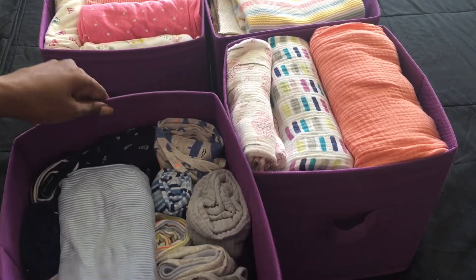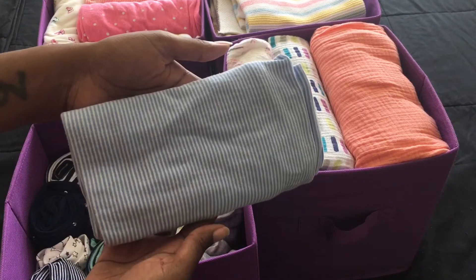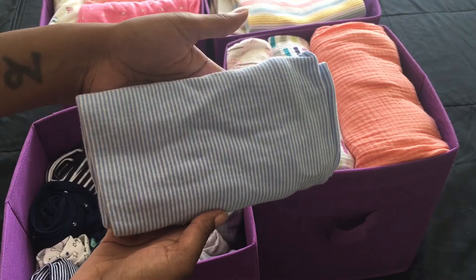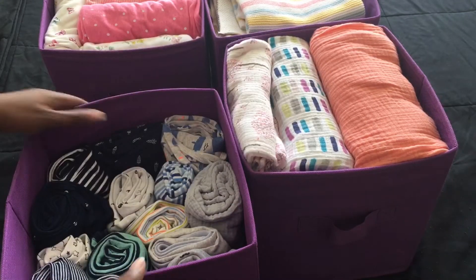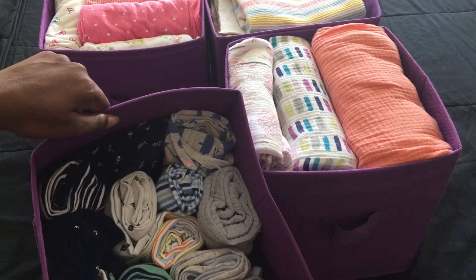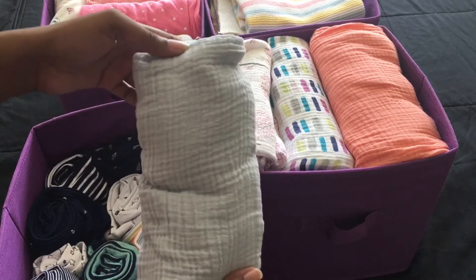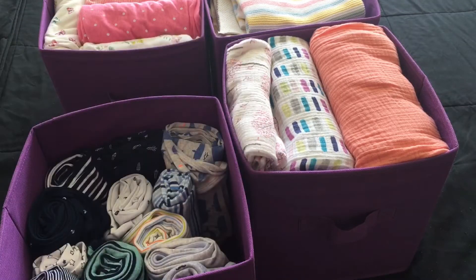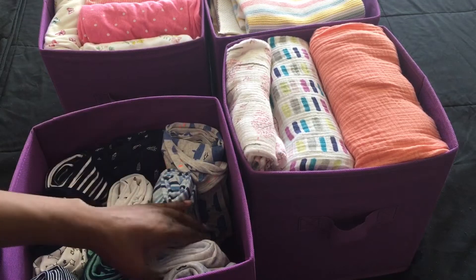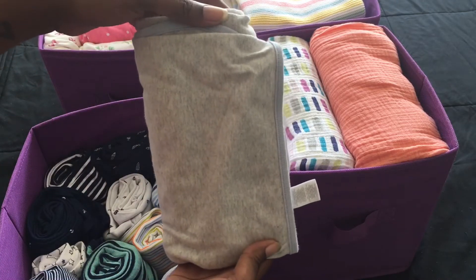Let me show you inside. So this is blue and white stripe - this is jersey knit. I have all the rest of them folded up really nicely so they can all fit. Let me pull them out. I have another light gray muslin.